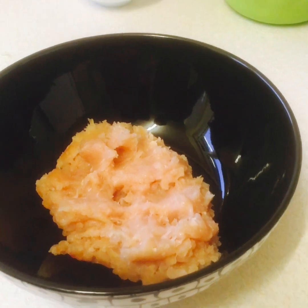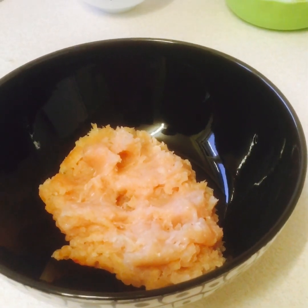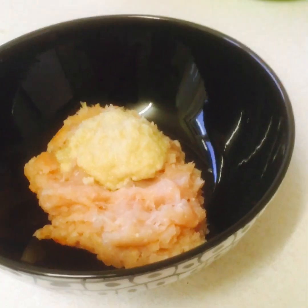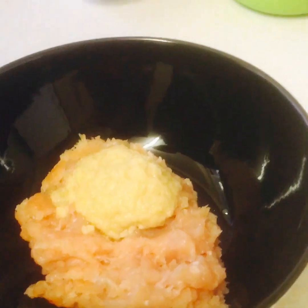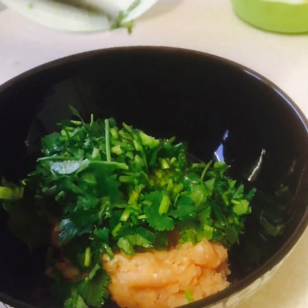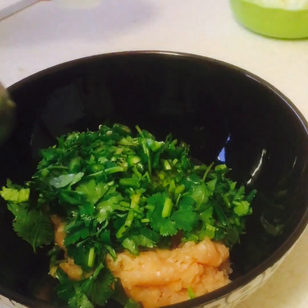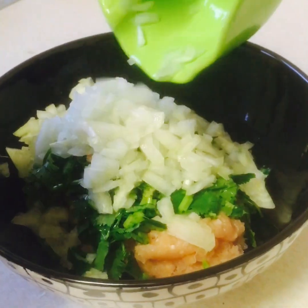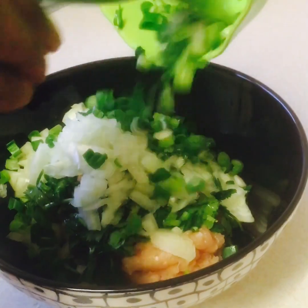First of all, we need 400 grams of minced chicken. We're going to add 2 teaspoons of garlic and ginger paste, half a cup of fresh coriander, 1 chili, 1 medium onion, and 3 spring onions, very nicely chopped.